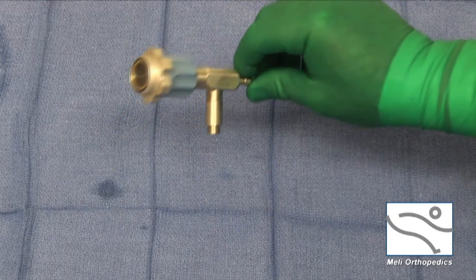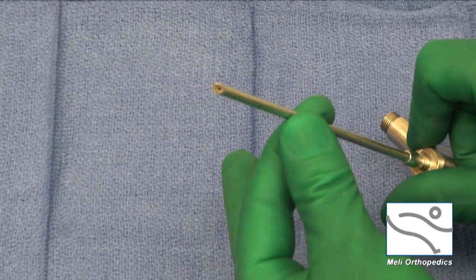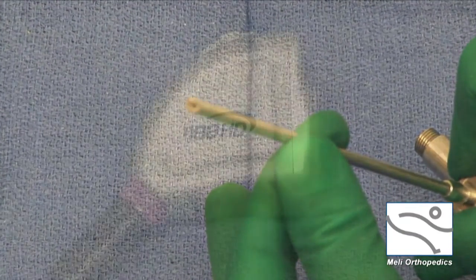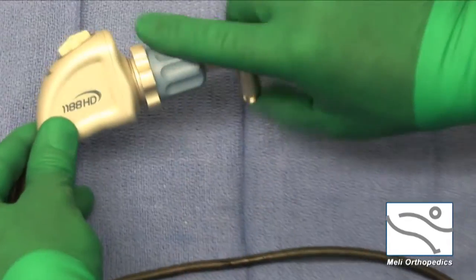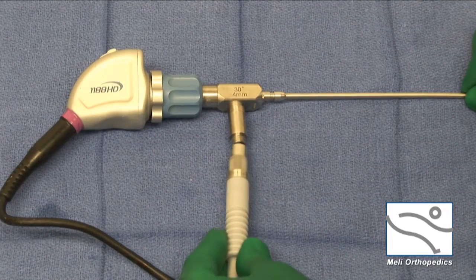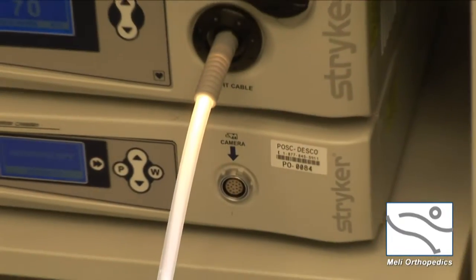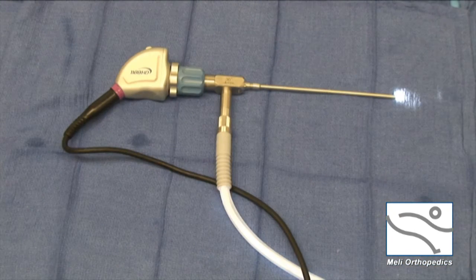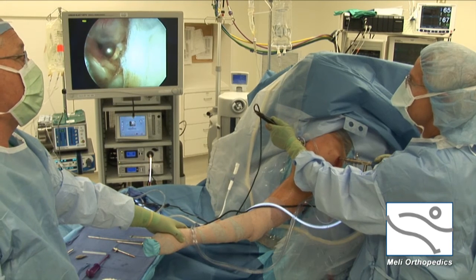The arthroscope is what makes arthroscopy possible. The arthroscopic lens is less than three millimeters in diameter, yet it has high definition lenses which provide extraordinary visual detail. A high definition video camera attaches to the arthroscope which displays the video on large monitors. A high intensity light source also attaches to the arthroscope and transmits light through fiber optic cables. The fiber optic cable carries light from the light source through the arthroscope and to its tip where the camera lens is located, lighting the inside of the shoulder joint for a perfect view.